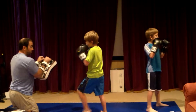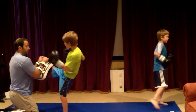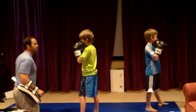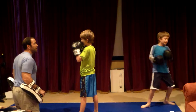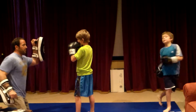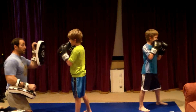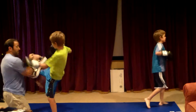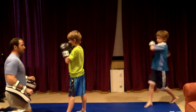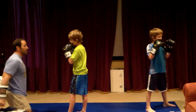One. One. Harder kicks, come on. Who are you trying to hurt, a fly? Kick. One. One. Kick. Step across. Step across. One. Step across. One. Step across. There you go, much better.